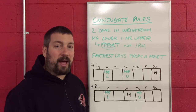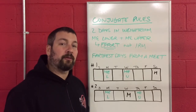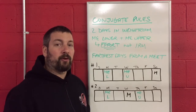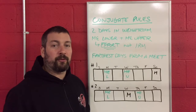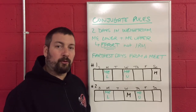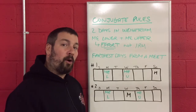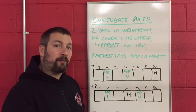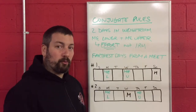For that freshman that you have, doing 10 push-ups might be max effort — it might be a struggle for him to get 10 push-ups. For that senior, a 350-pound bench press for a one rep max or a 320-pound bench press for two reps — that's max effort for him. So this is all based around the level of your athletes. It's a max effort, not necessarily a one rep max.